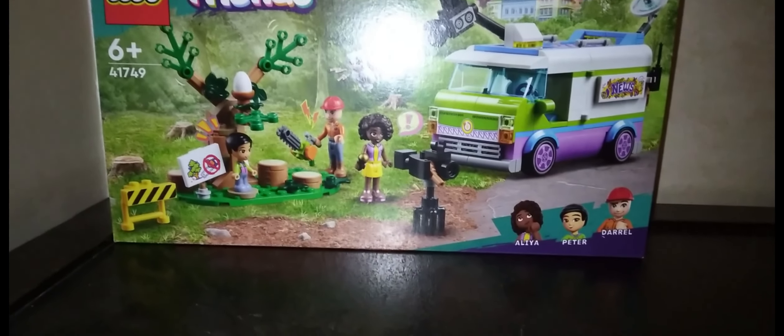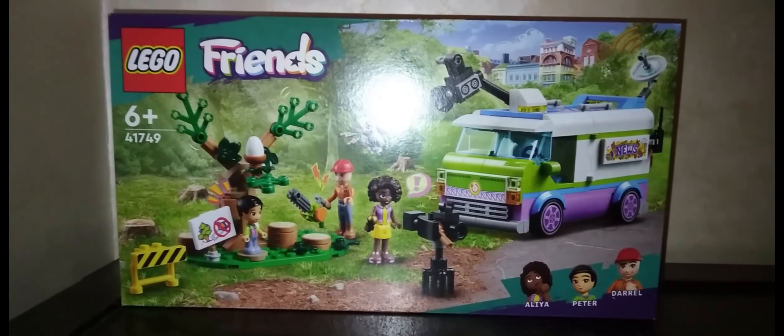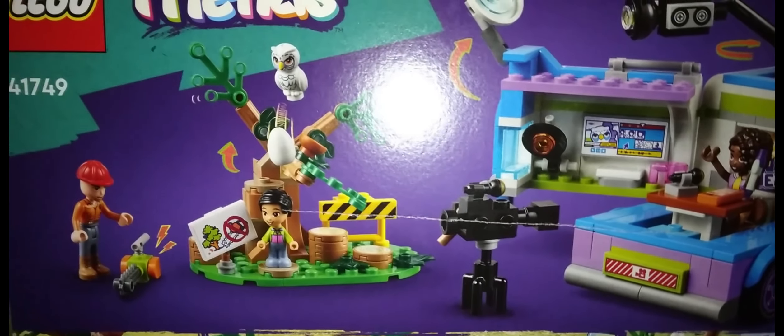And here it is! It has 446 pieces and the three characters it comes with are Aaliyah, Peter, and Daryl.